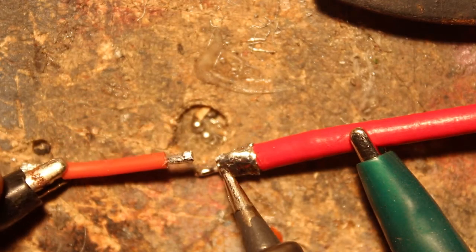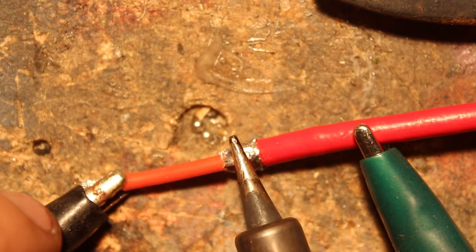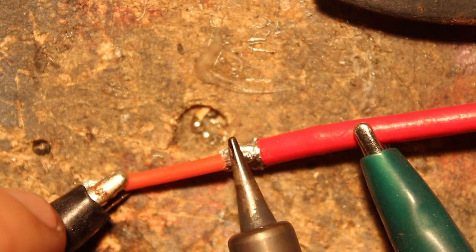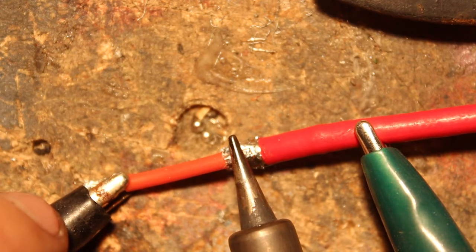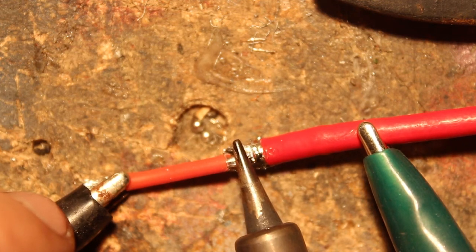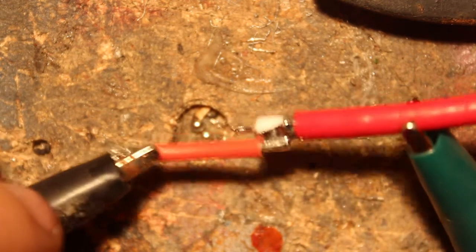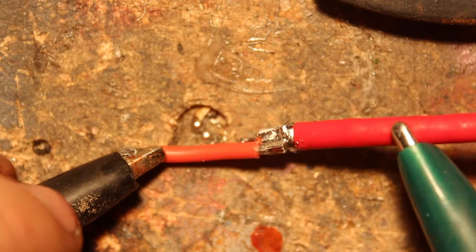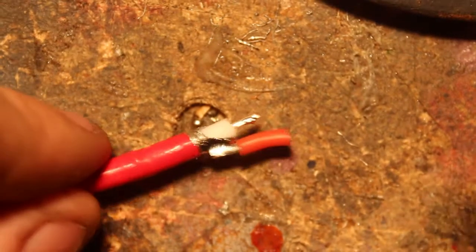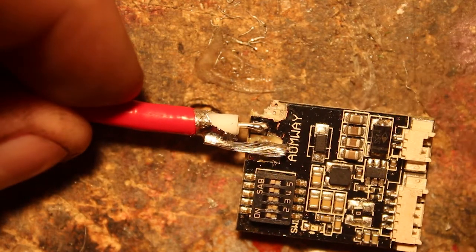So we've got our outer sheath tinned and our wire tinned — we should be able to put the two together. Just put some heat on there; they should melt and all attach nicely. You'll see the solder go soft and flow, then take the heat away. Once it's cooled, there's a nice shiny solid joint. Now that the joint's done, I can cut this wire down a bit shorter, remove the insulation from it, put it up to our video transmitter, and work out where the wires are going to have to be.